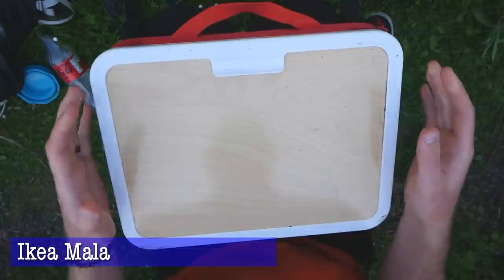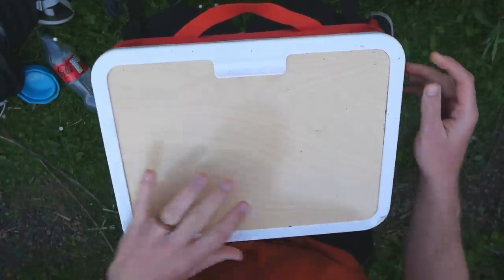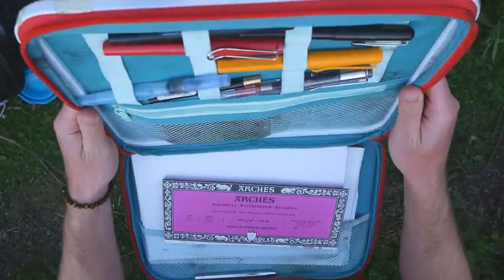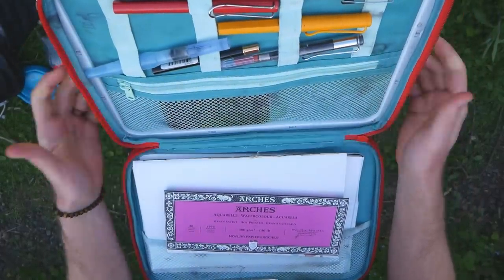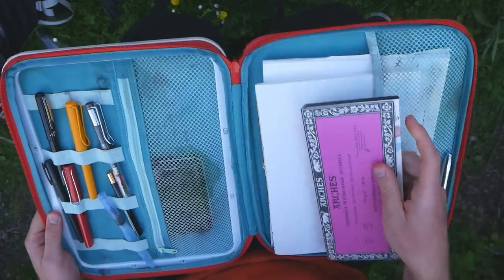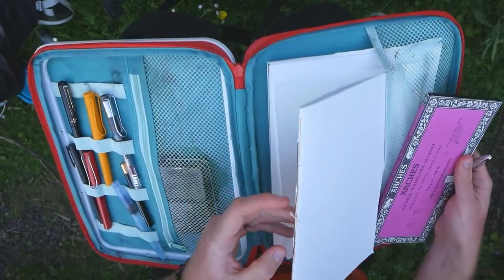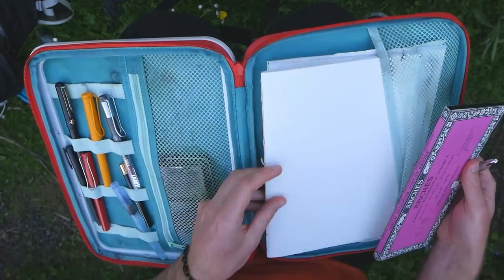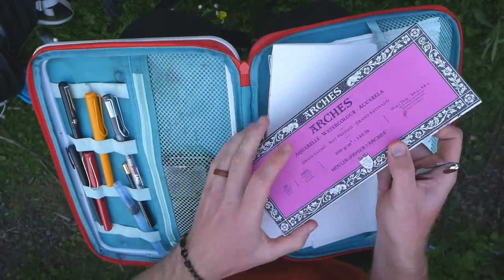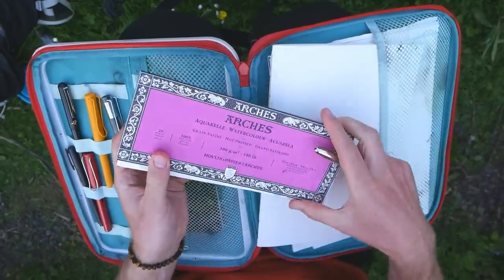I've got this case - you can hear it's nice and hard. It's actually a little case by IKEA, costs just over £10 in the UK, and it's really wonderful. It unzips here and not only do we have a hard surface for our paper, we also have loads of storage inside. I keep some paper in there - I've got sketchbooks I've made by stitching together paper, really lightweight and loose, quality paper.